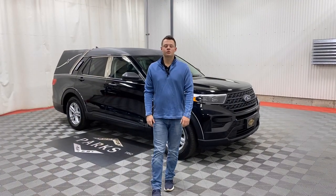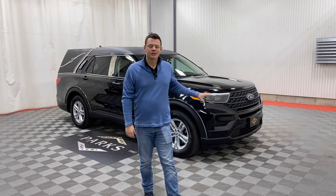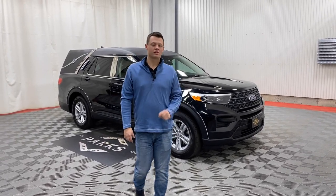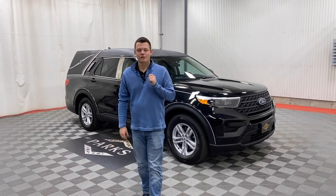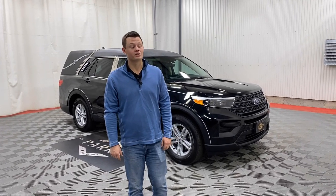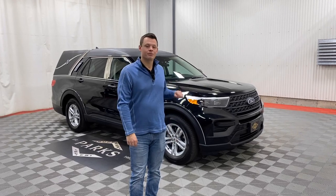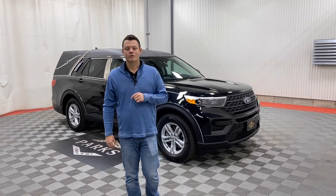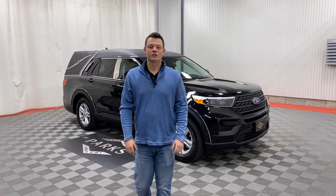Thank you very much for taking a peek at this 2023 Ford Explorer MK Coach combination. This vehicle is extremely unique and directly competes with the CT Coach built on the Traverse chassis. If you'd like to inquire, please give me a call at 800-229-5008 or visit us at parksuperior.com, where you can see 80-plus photos of this vehicle along with the rest of our inventory. Thank you very much and I look forward to talking to you soon.